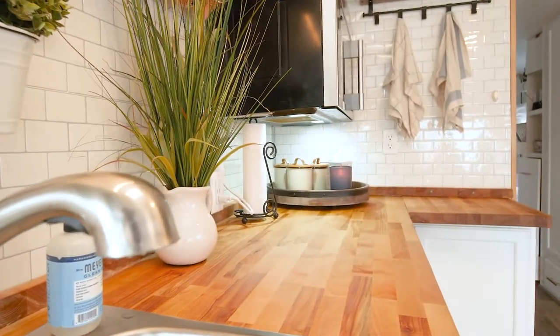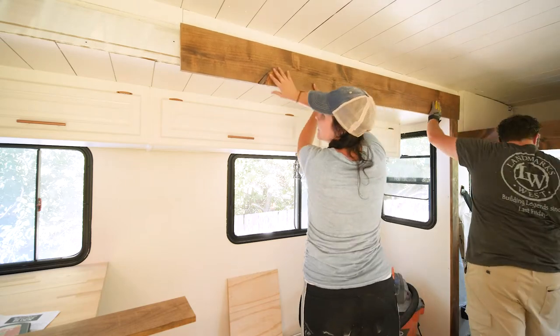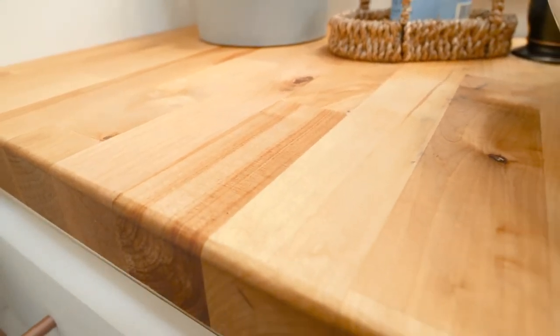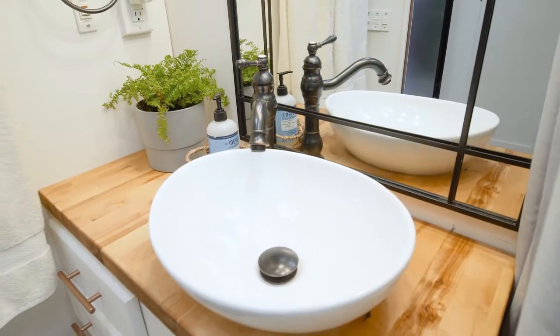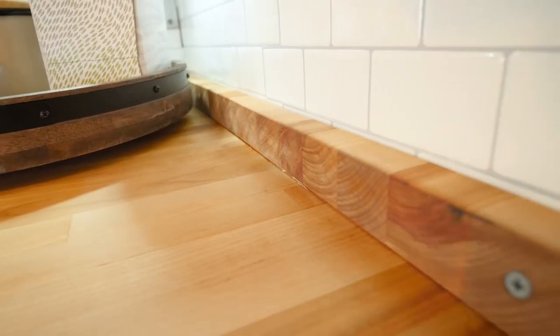The reason I went with butcher block is I wanted more of an earthy feel — I wanted it pretty. Butcher block has a very nice rich look to it. We kind of did raw accents; our trimming has unfinished wood just stained, so I wanted to bring in more of the natural look. Butcher block was a great option because it's sturdy. You can buy it pre-made — we bought ours at Home Depot in different sizes. We got a longer rectangle piece for the kitchen and had enough left for the bathroom and the kitchen table.